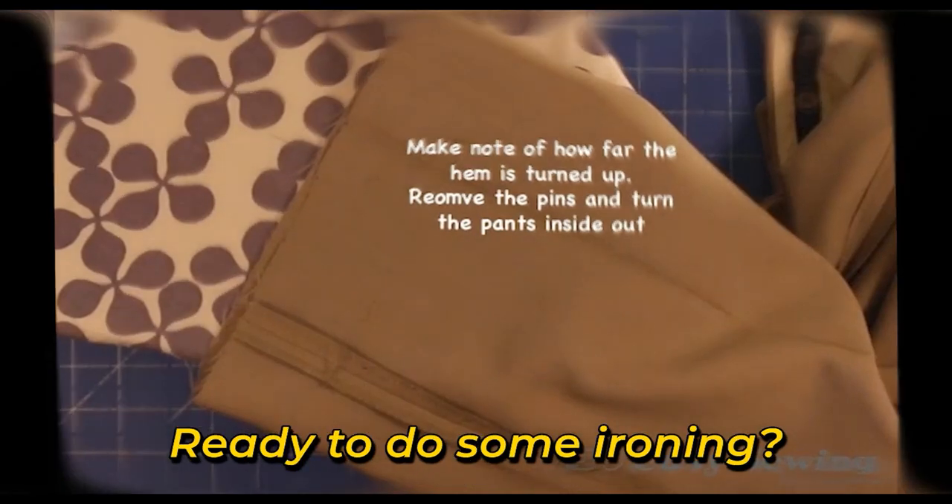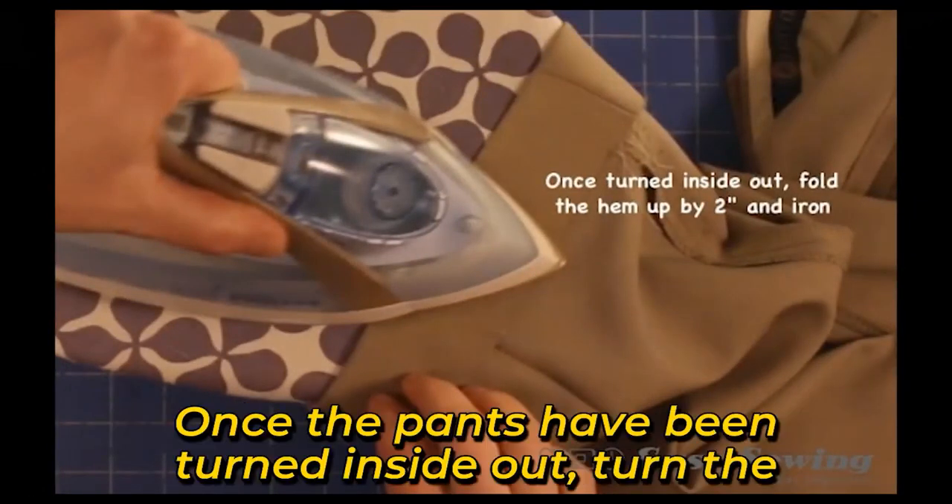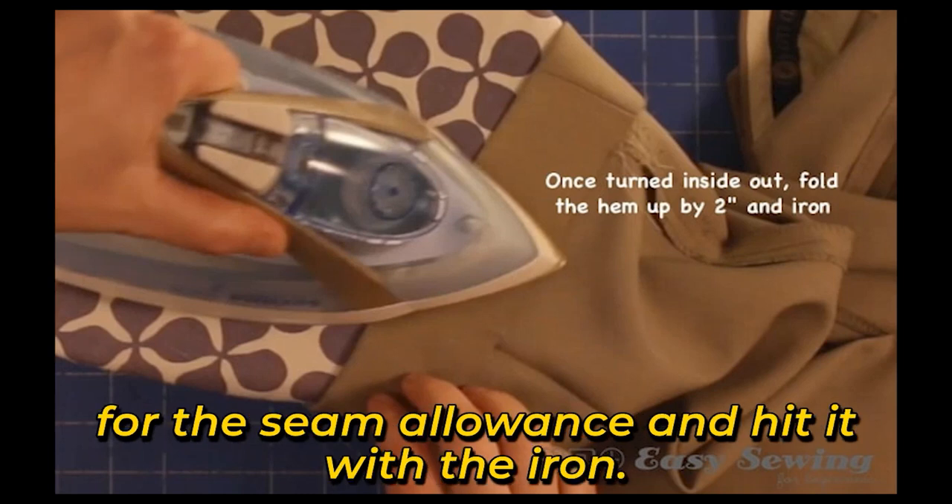Step 6: Turn the hem up by 2 centimeters and iron in place. Once the pants have been turned inside out, turn the hem up by 2 — or however much you had left for the seam allowance — and press it with the iron.